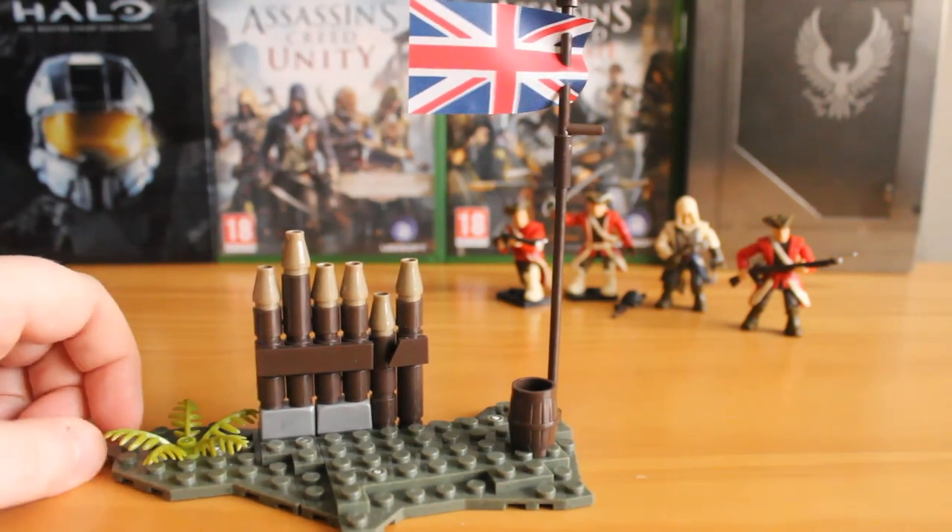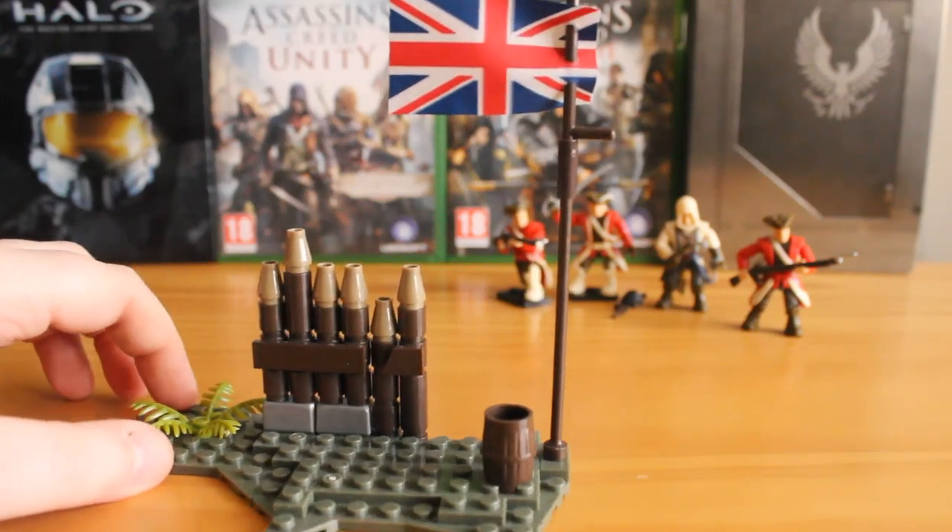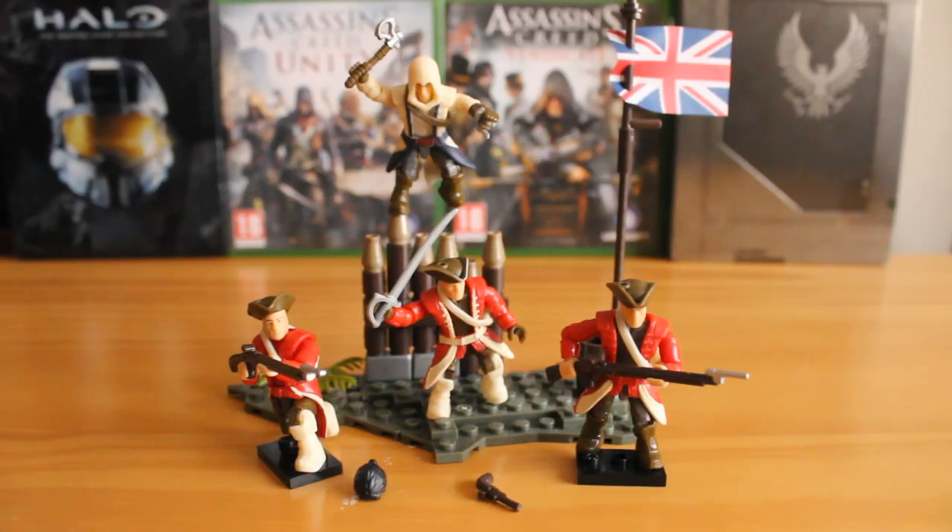I didn't really like the pirate terrain piece, but this one looks really good — it fits the Assassin's Creed 3 vibe very well. Overall we get a fantastic little troop pack that represents Assassin's Creed 3 fairly well. You've got your main enemies, you've got the main assassin from the game, and some great accessories. I'm glad they've done it, and it's great that they're covering Assassin's Creed 2, 3, and 4 rather than just the latest release. Highly recommended.